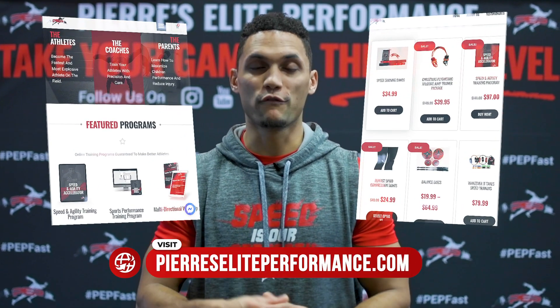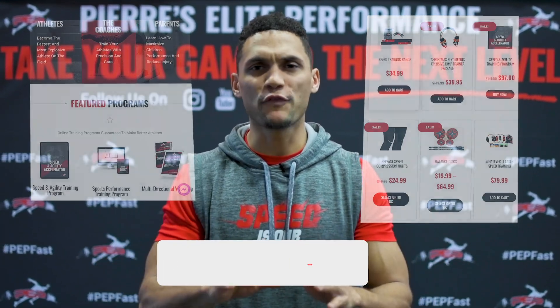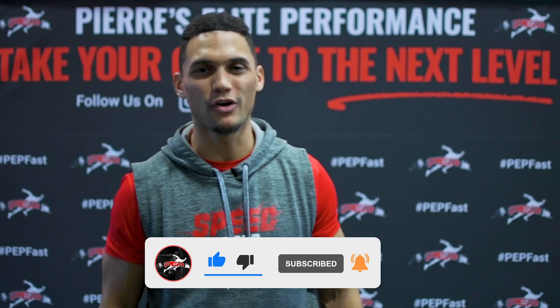If you thought that video was hot fire and want a better understanding of the methodology, philosophy, and a comprehensive breakdown of each and every exercise, check out my sports performance training program Volume One and Volume Two, and our Speed and Agility Accelerator in the links below. Don't forget to like, comment, and subscribe to take your game to the next level. See you guys soon!